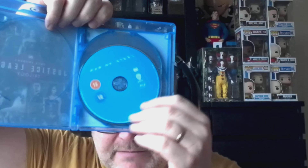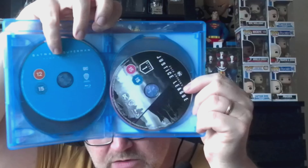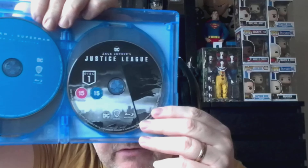Let me get the cellophane off — always satisfying. Opening it up, there's no leaflet listing the extras, but there are quite a few discs. You get Man of Steel, then Batman vs Superman Ultimate Edition, and then — that's why there are four discs — Justice League disc one.